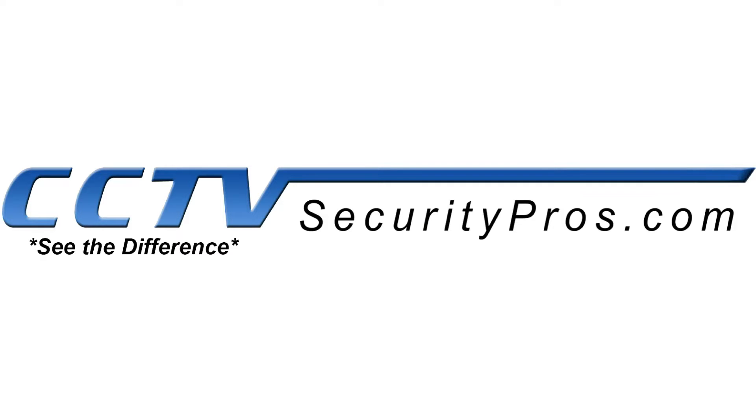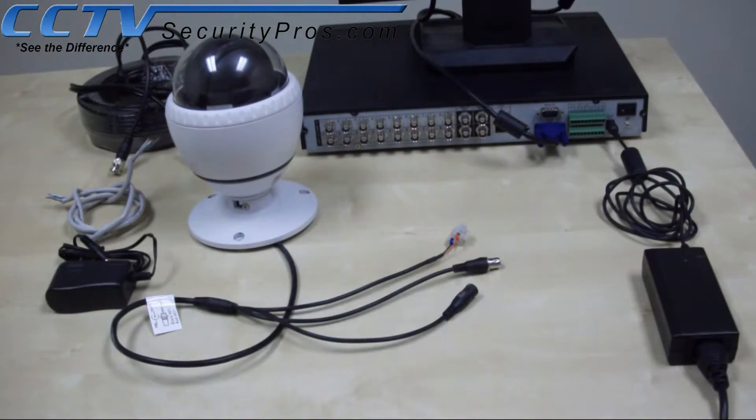In this section of the video, we will discuss what is required to install a Pantol Zoom camera and show you how to install it.